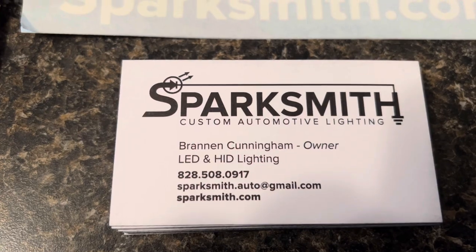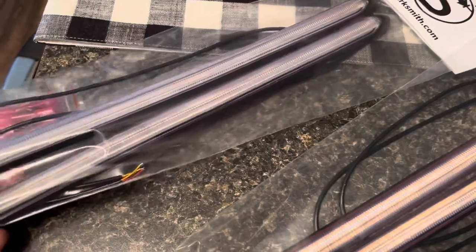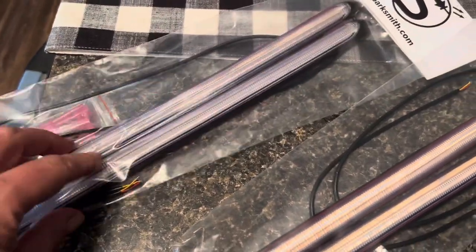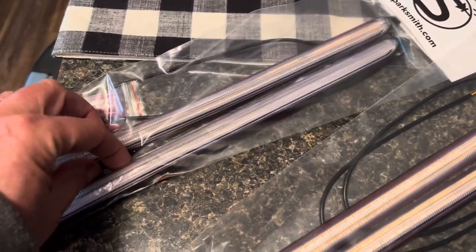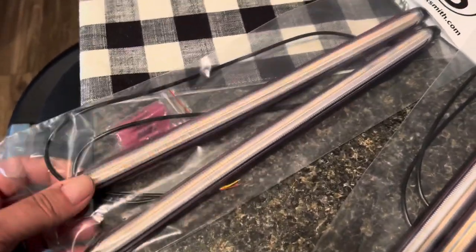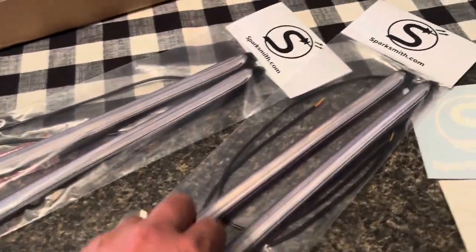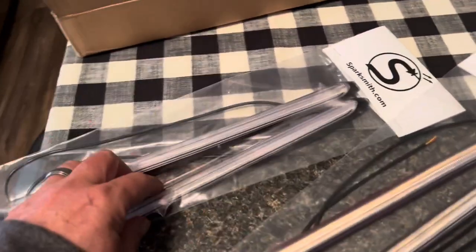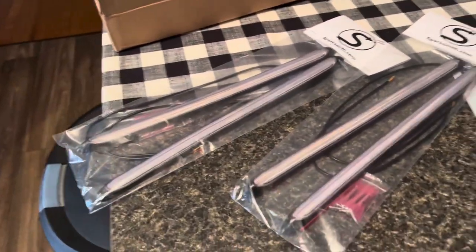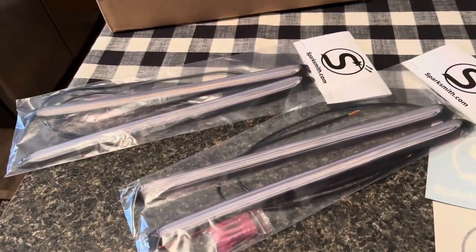They do LED and HID lighting, and this is some of the coolest, high-quality lighting I've seen as far as accent lighting. These are super bright and they are white — not like RGB white, they're actually white. We're going to do some grill mods. There are four of them, but you can use two, and I'll give you an idea in the video ahead of what I plan for this project for Legend.